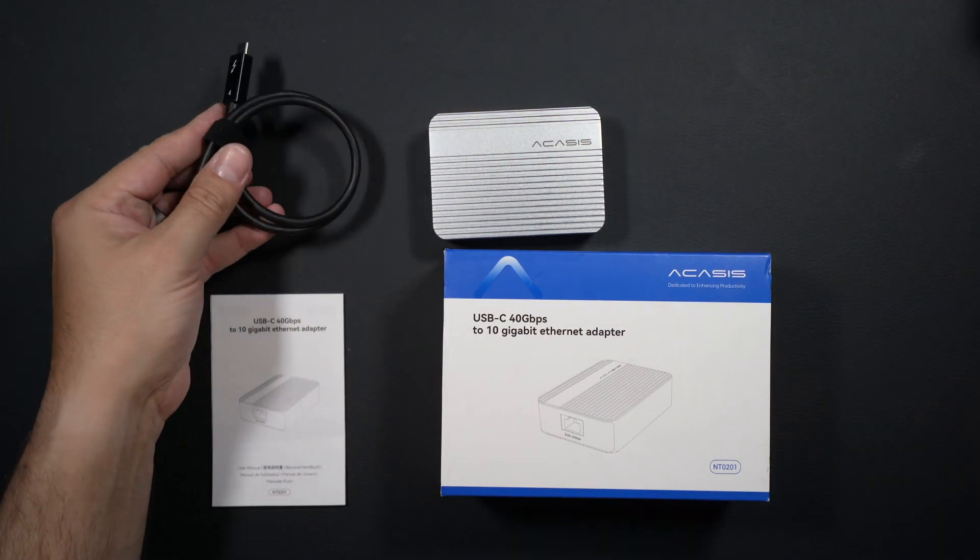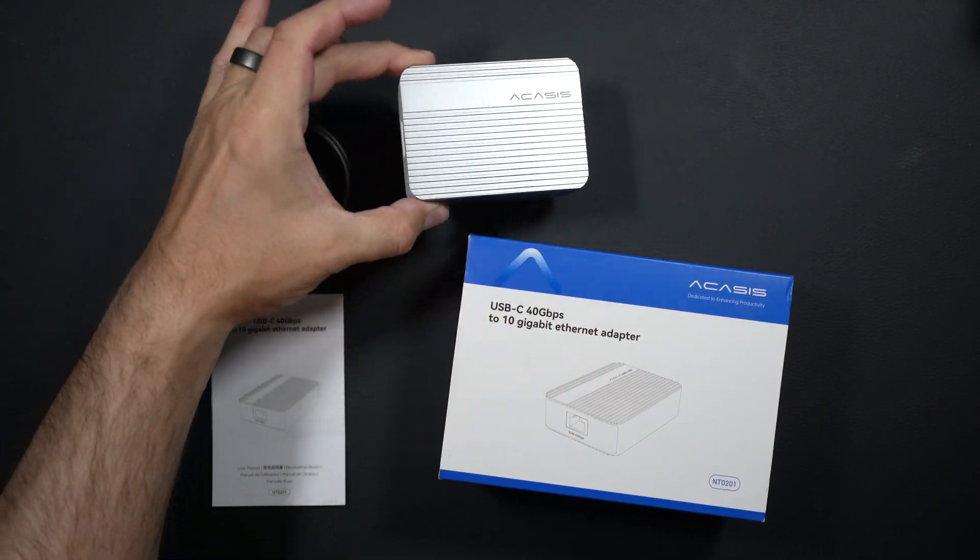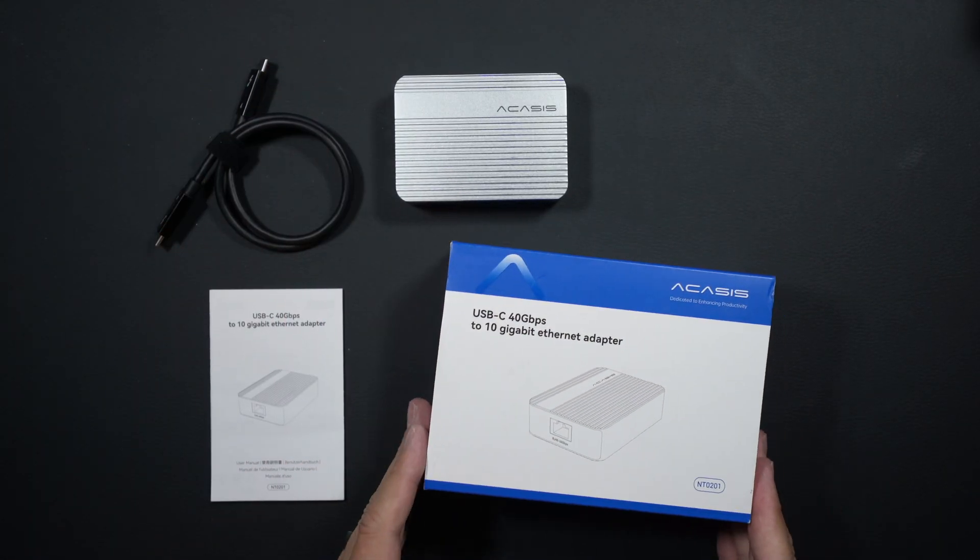The price was fair — I found the adapter for about $50 to $60 below similar adapters available online. I couldn't find any other information about this adapter online, so that's why we're here today. The adapter came with a Thunderbolt 4 cable, a cable tie, the adapter itself, and a manual.